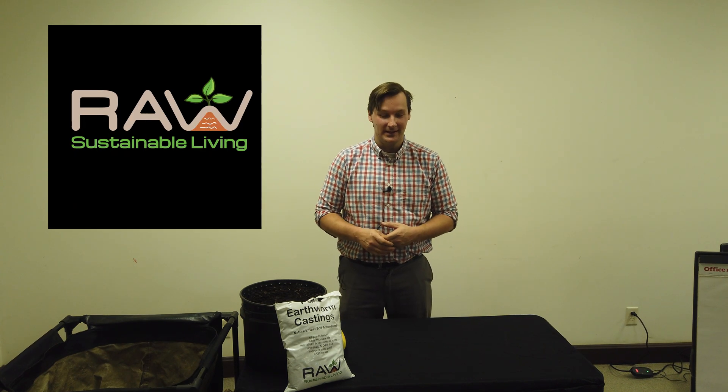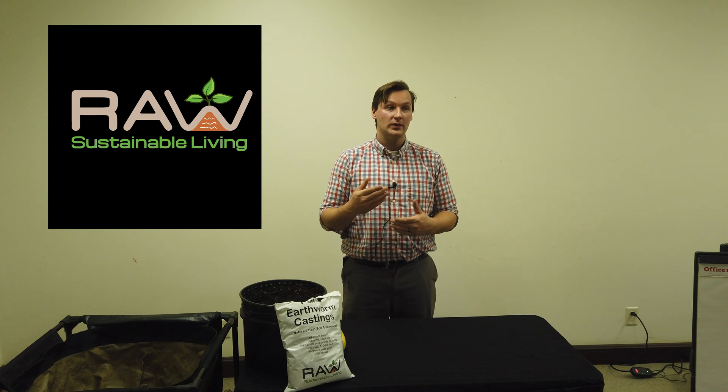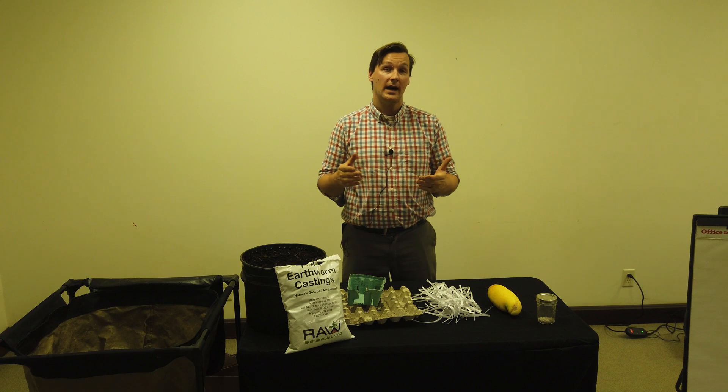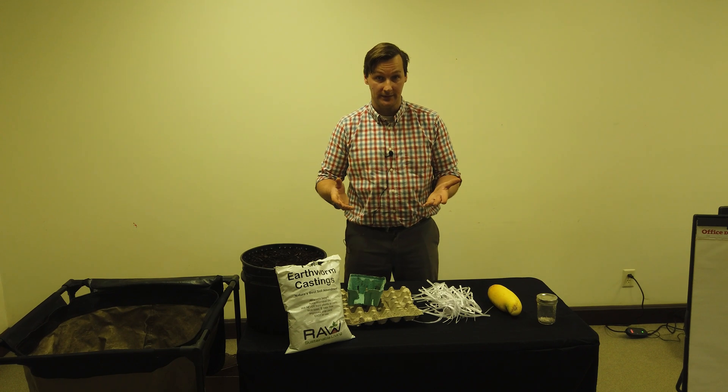Hi, my name is Ryan Skinner and I am the lead vermiculturist at Raw Sustainable Living. At Raw Sustainable Living we create worm castings. So how do you do worm composting?